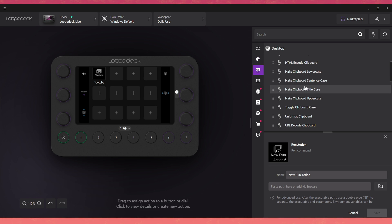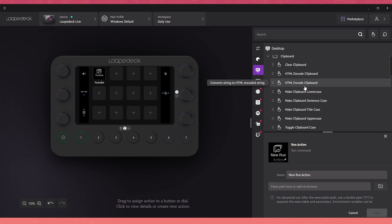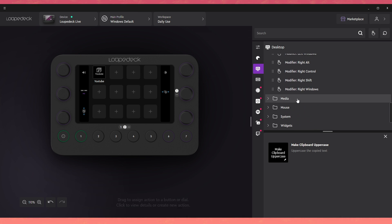If you go to the OS section, you'll see even more. For example, you can make your clipboard convert text to title case, sentence case, or lowercase — actually super useful for captioning on Shorts. You've also got the control center, date and time, device navigation, keyboard, and keyboard modifiers. This thing can go pretty deep in customizability.